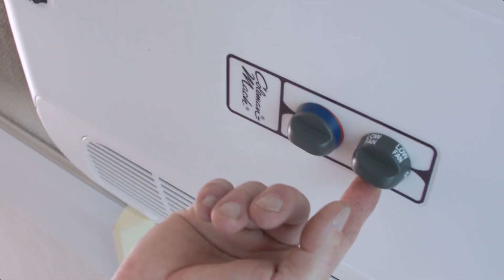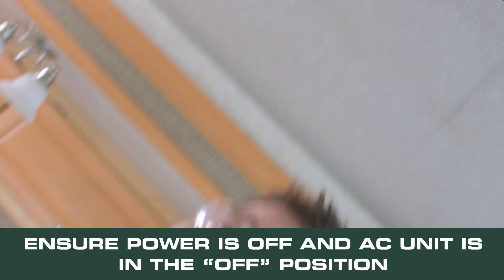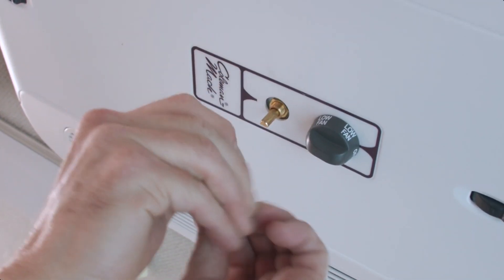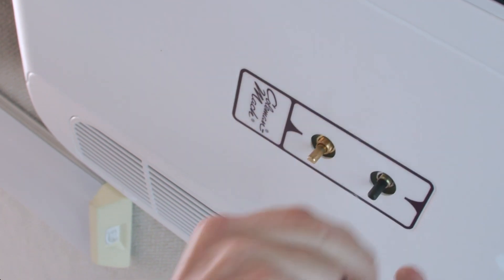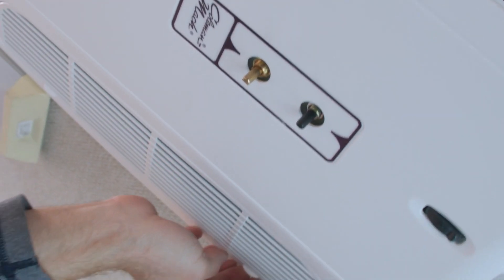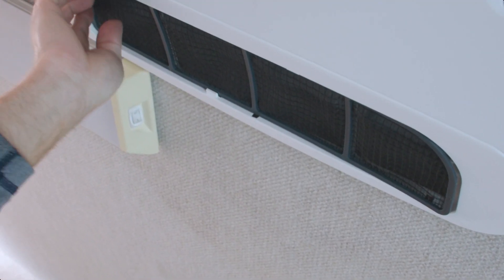The first thing we need to do is make sure our selector switch is set to the off mode, then turn off the 115-volt breaker to the air conditioner. Once we've done that, we'll reach up and pull the knobs off and set them aside to reuse later. Next, we're going to push in on the grill and take our filters out on both sides and set them aside.